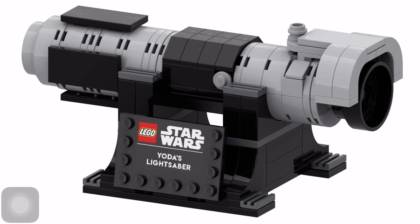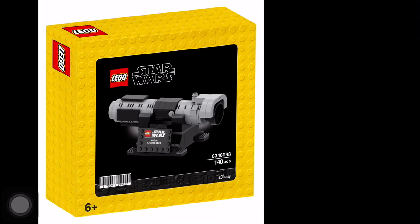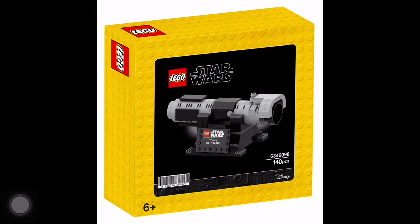Yoda's lightsaber — this is cool. It's the little stand, you can put the lightsaber on. And you can't turn it on obviously, but it looks amazing. I really hope this is real because this set looks amazing and I'm so excited if it's real.